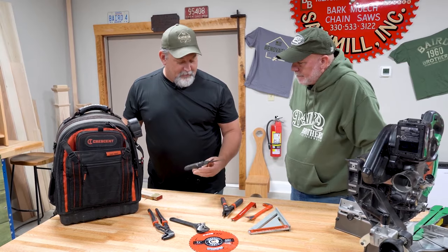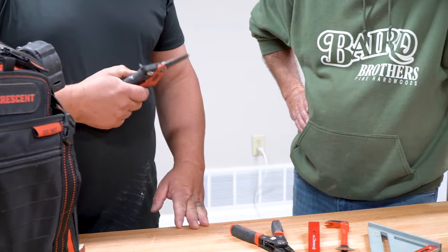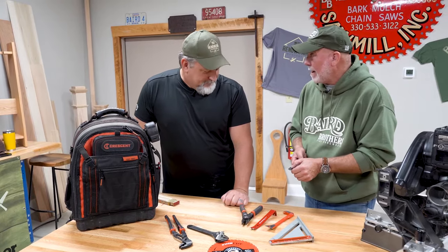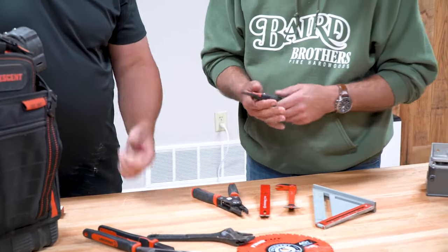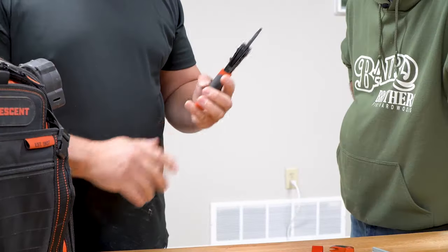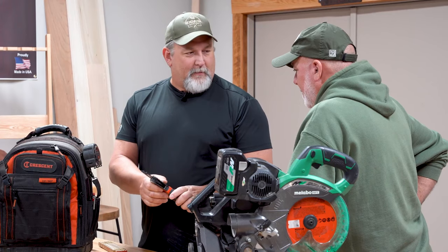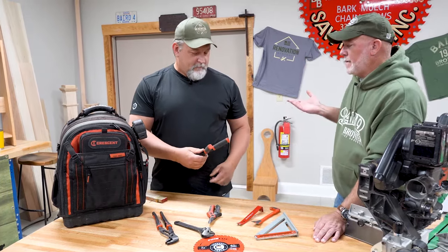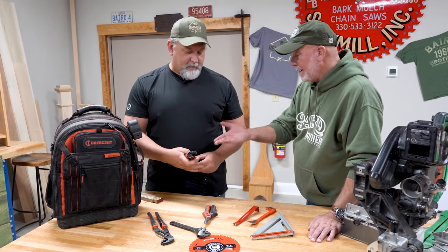This tool — not just pliers, but flip it over and you have a wire stripper — two tools in one without sacrificing integrity. Sometimes multi-tools have a weak point, but these do not. If you're doing electrical work around the house, those are two great tools to have. Crescent has also created saw blades that have become key for us in all our cutting equipment, including Metabo tools. These blades take a beating while still giving you that performance cut you need in trim work.